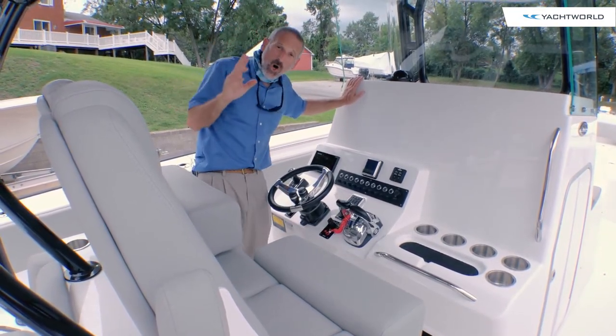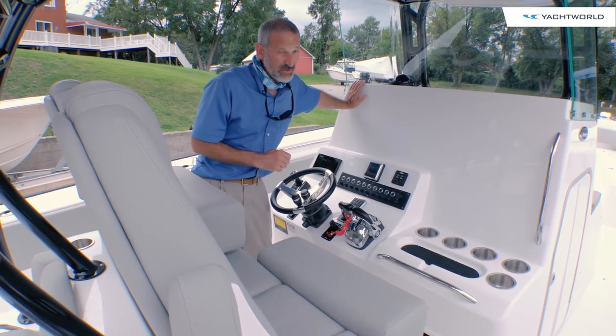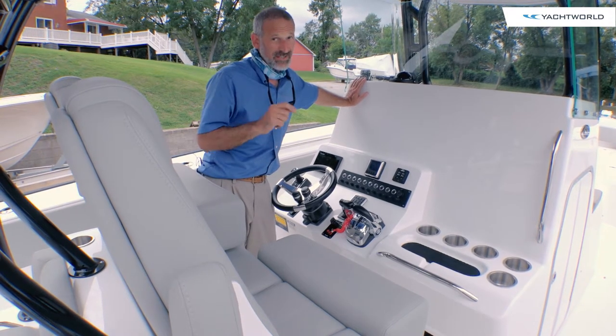If you're looking for the hardcore fish boat in the 36-foot range and you want some monster power, this Cape Horn — I'm telling you — this is the ticket. You've got to check this one out.